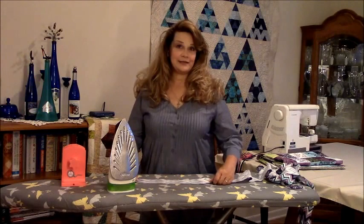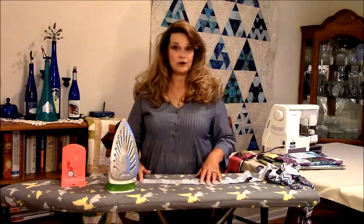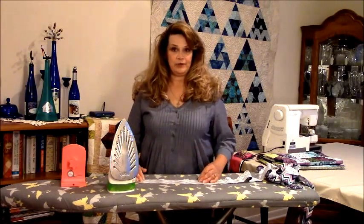Hi y'all, this is Peggy with the Easy Binding Winder. I just wanted to give you a quick demo on how the Easy Binding Winder actually works and how it can help you manage your binding.